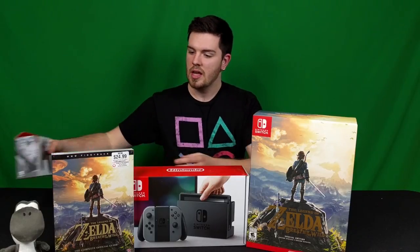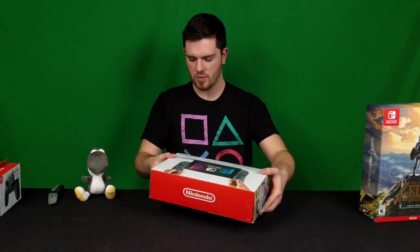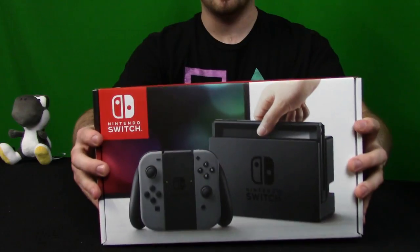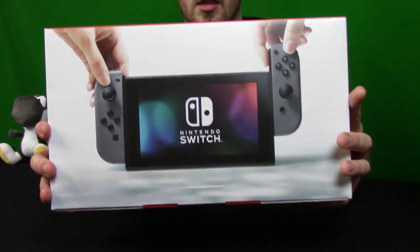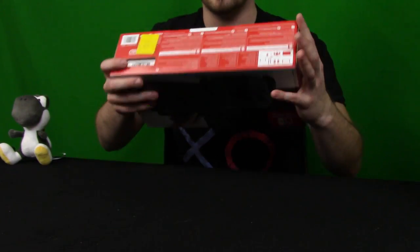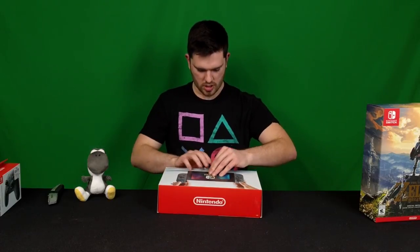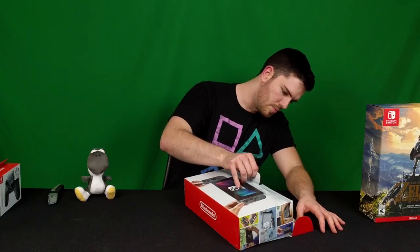The first thing we're gonna do is unbox the system — I think that's what everybody wants to see first. I'll get all these goodies out of the way and get my little Yosh back here with me — there's my little desk buddy that I keep when we're streaming. Let's just look at the box first here. It looks pretty nice; on the back side it's got the Nintendo Switch logo on the bottom, and it's got a little tab where you open it.